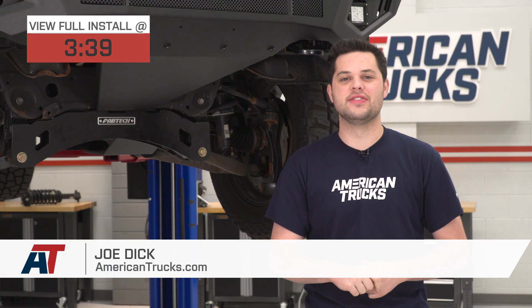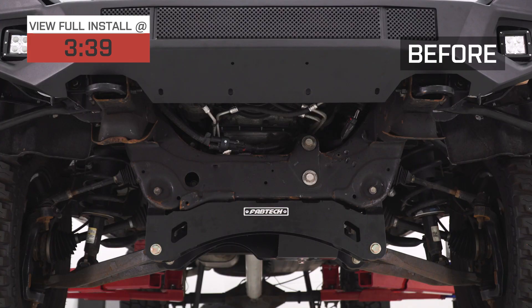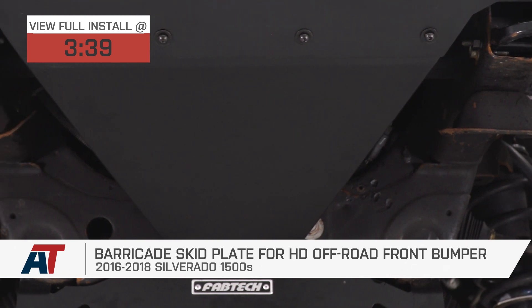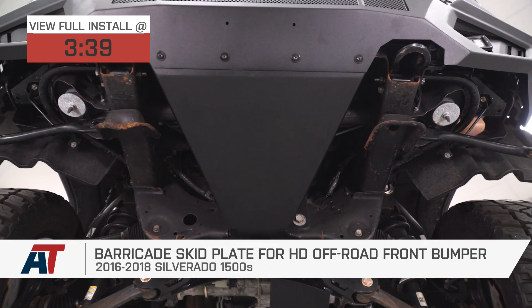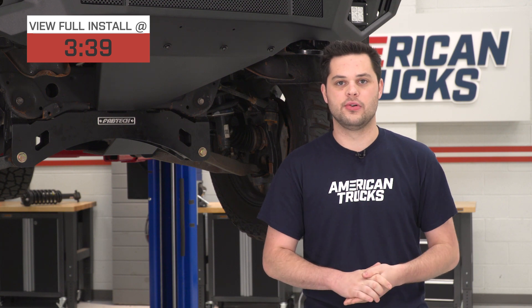Hey guys, it's Joe from American Trucks, and today we're gonna be taking a closer look at the Barricade Skid Plate for the HD Off-Road Front Bumper, fitting all 2016 to 2018 Silverado 1500s. This is gonna be a great option for you if you do own that HD Off-Road Front Bumper and you're looking to add a little bit of protection to the underside of your truck for a budget-friendly price.